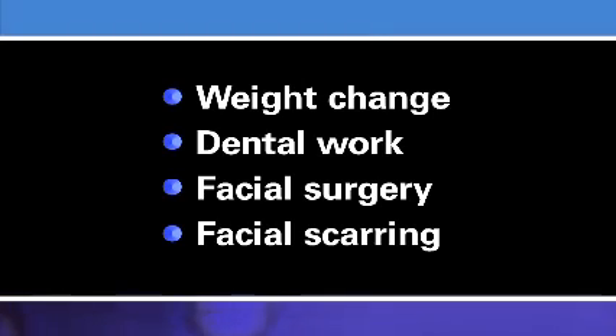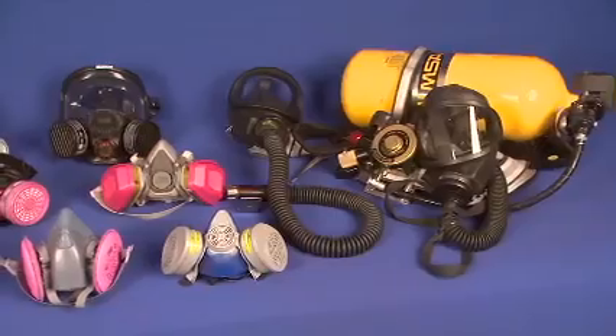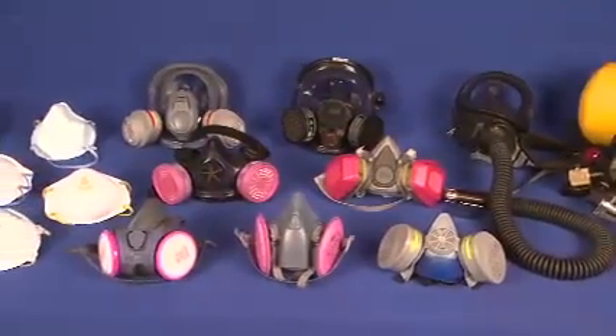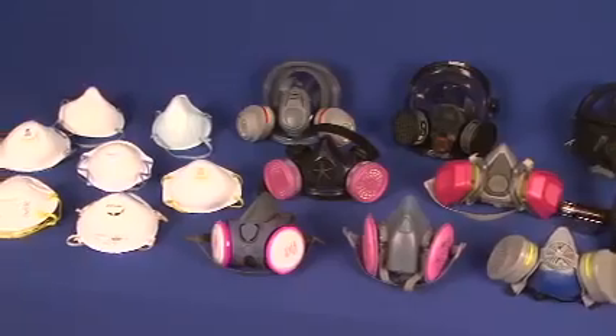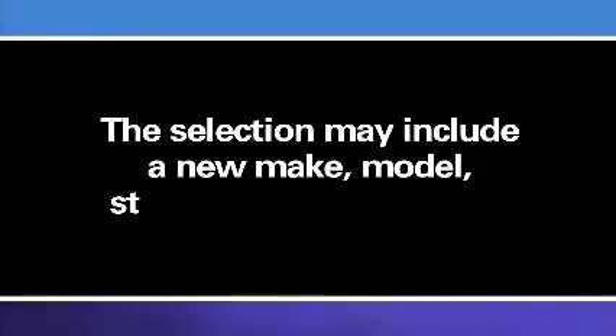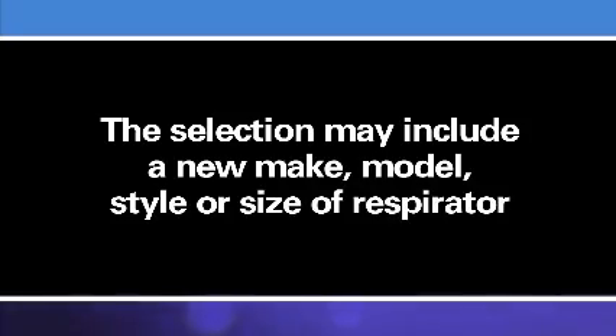Any of these changes could affect the ability of your respirator to properly seal to your face, which could allow contaminated air to leak into your respirator face piece. If you find that the fit of your respirator becomes unacceptable, you must be allowed to select a different type of respirator and be retested. The selection may include a new make, model, style, or size of respirator.